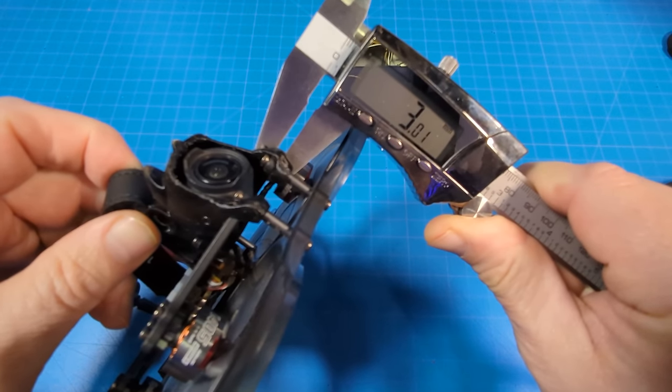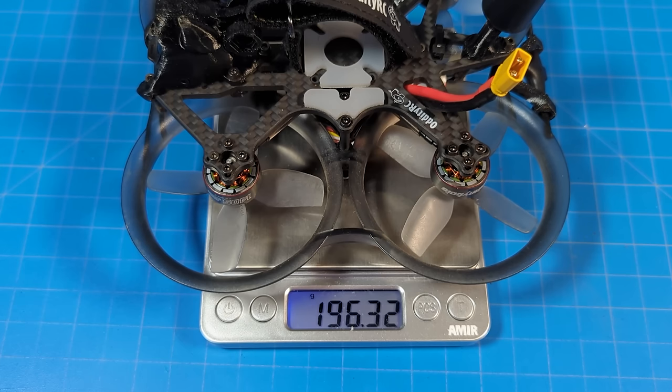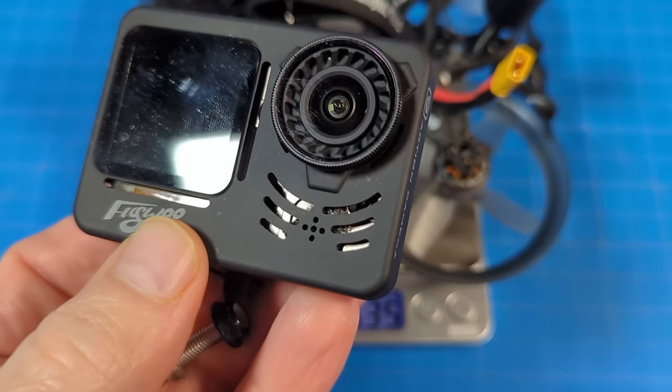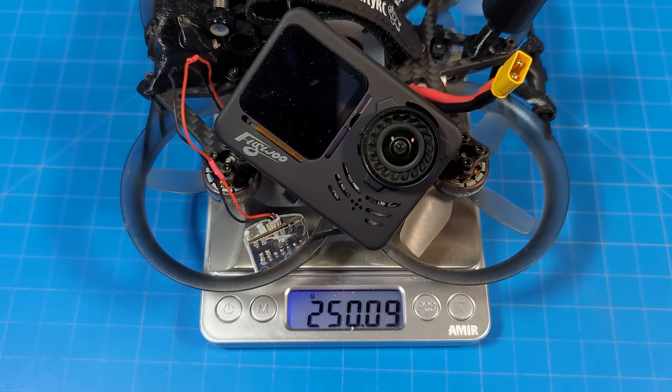The carbon fiber plate is 3 millimeters thick. Motor post to motor post looks like it's about 112 millimeters. It weighs just a little over 196 grams. If you add a naked GoPro, as well as a battery adapter and the screw, it weighs 250 grams just about flat.